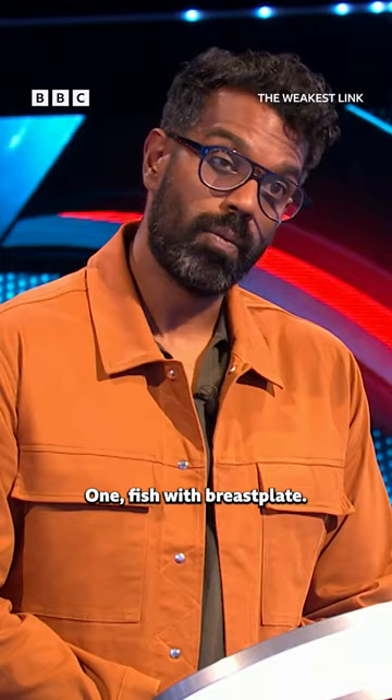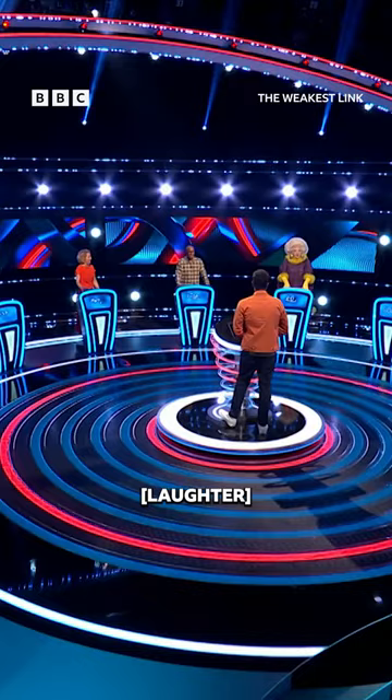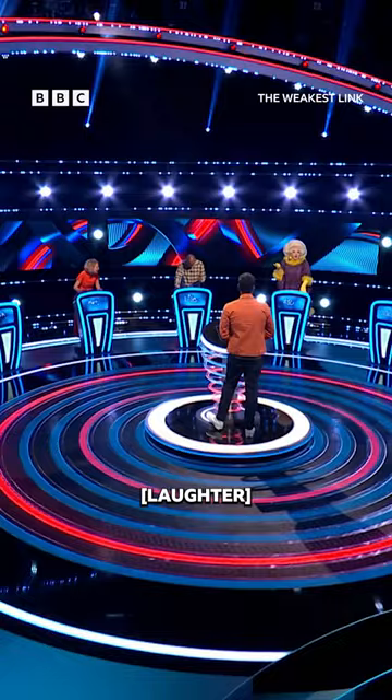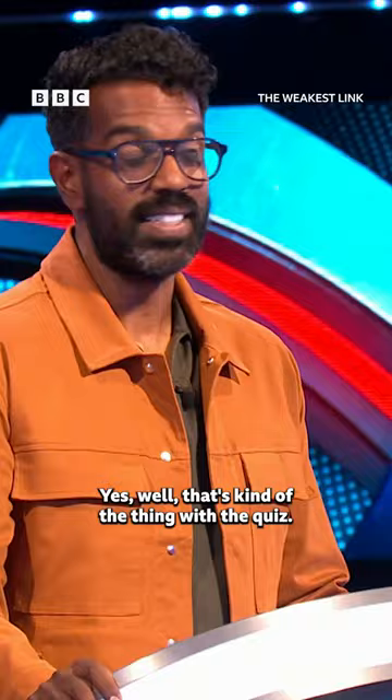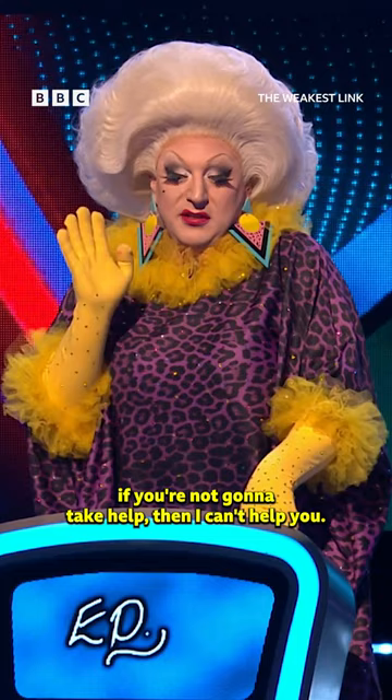Myra, two things. One, fish with breastplate. Well, if you'll take a note, you use too many words. I was a little bit bamboozled. If you could simplify your language... Yes, well, that's kind of the thing with the quiz. If you're not going to take help, then I can't help you.